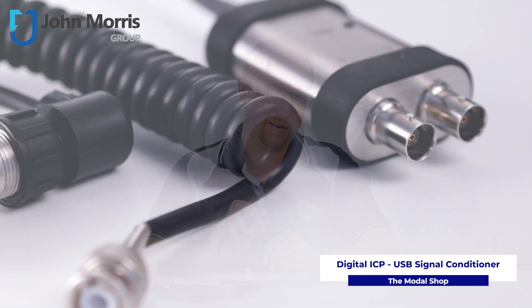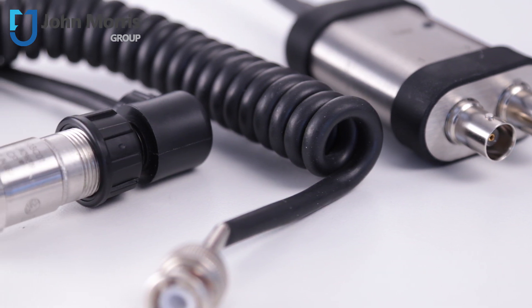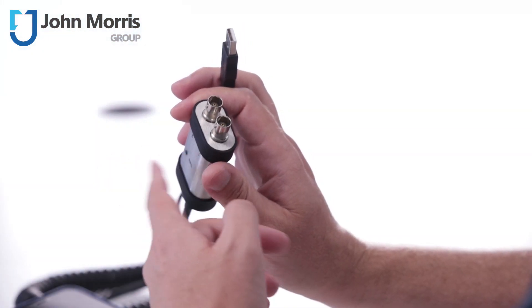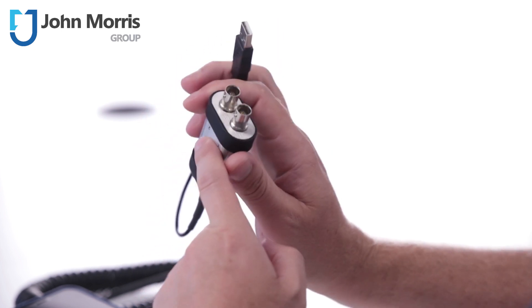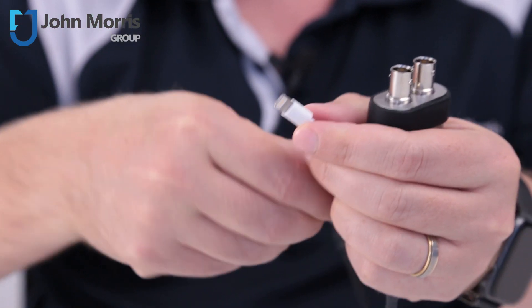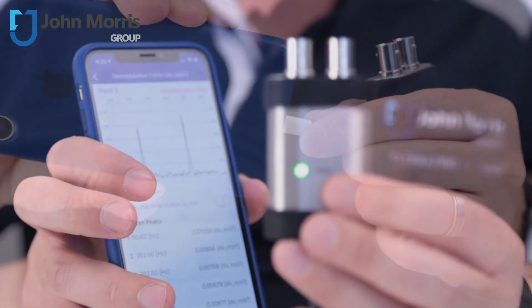Today, we're looking at the Digital ICP two-channel USB signal conditioner from The Modal Shop. This little beauty is a pocket-sized signal conditioner which offers standard USB audio digital output. Simply plug the unit into a USB port and view signals from accelerometers, microphones, impact hammers or any other ICP type sensor.